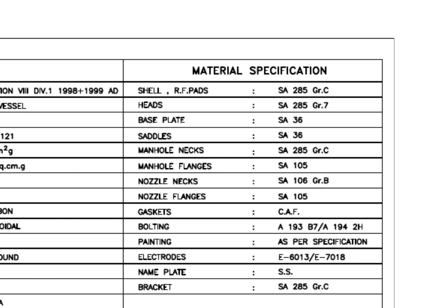Material specification: SA-285 grade C is a carbon steel material with boiler quality, and the main body of the tank is made with this grade material. Saddle, base plate, etc. are made of SA-36 grade carbon steel. Manhole flange grade is SA-105 — this is a forged flange. The manhole neck is made from rolled plate. CAF gasket sheet is a non-asbestos material which is made up of fibers.